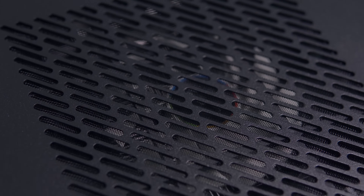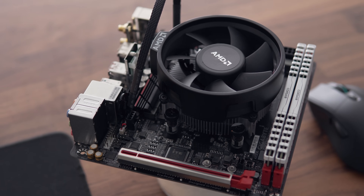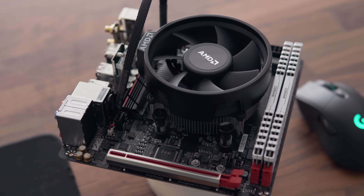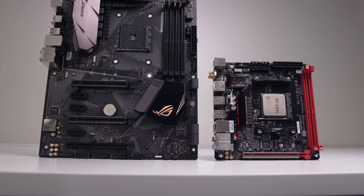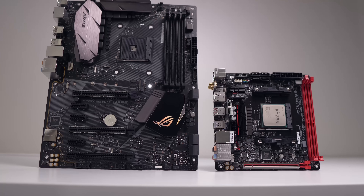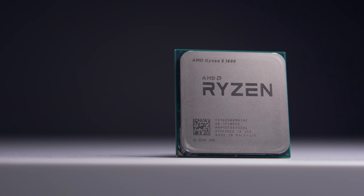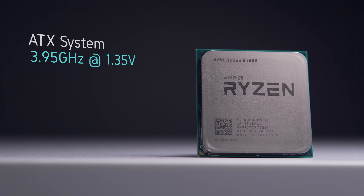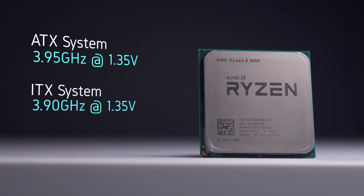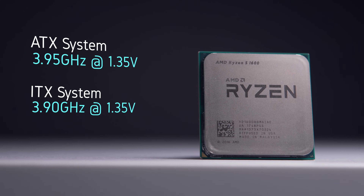Now let's talk about overclocking. As we are stepping down the phase count for the VRMs, I did expect the Mini ITX machine to do quite a bit worse, and while that was the case, it wasn't really significant. I wanted to see what the highest clock speed I could achieve on each board was running at 1.35 volts, and in the end the ATX board was running 50 MHz faster than the ITX board at 3.95 GHz.